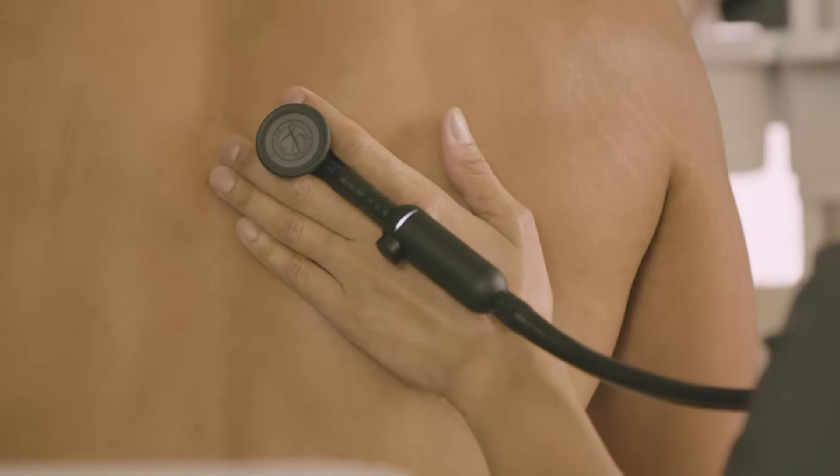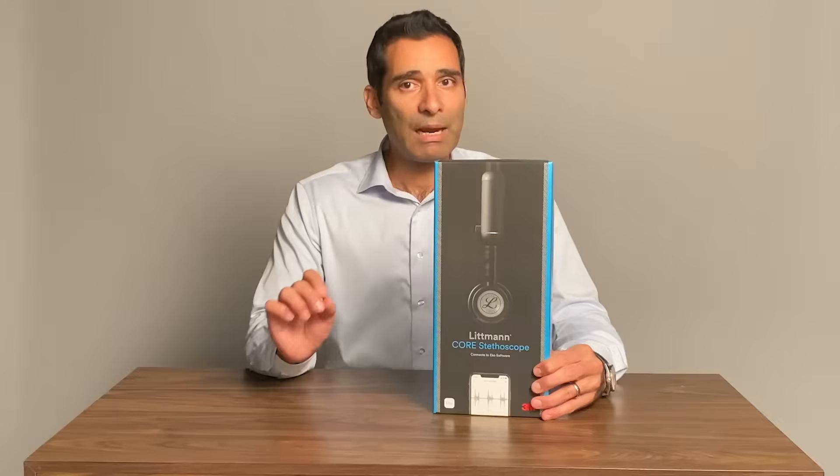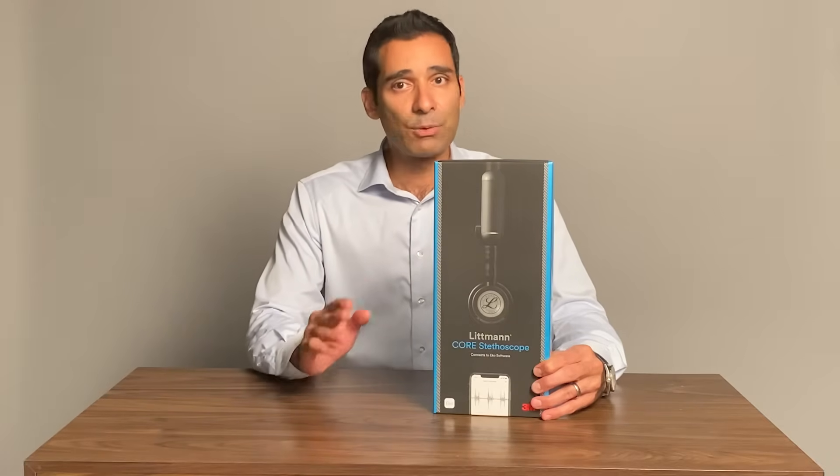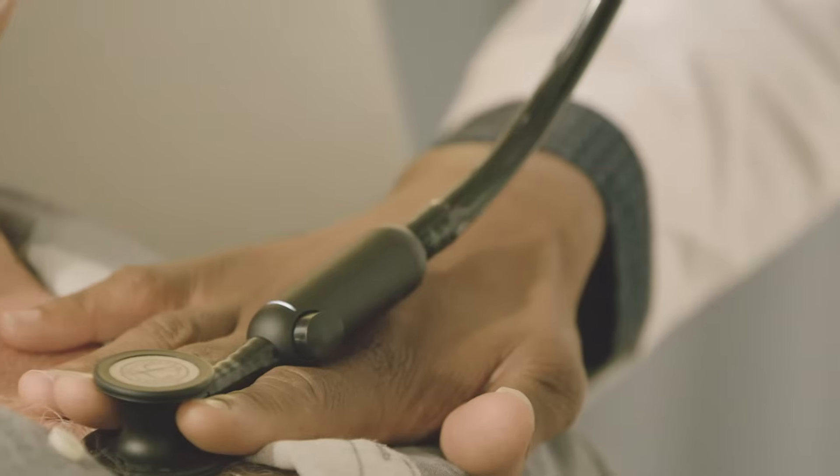I've been using the Lippmann cardiology stethoscopes as my primary stethoscope since medical school, and I've been a fan of the ECHO digital products since they were FDA-approved in 2015. So to me, this is the best of both worlds.